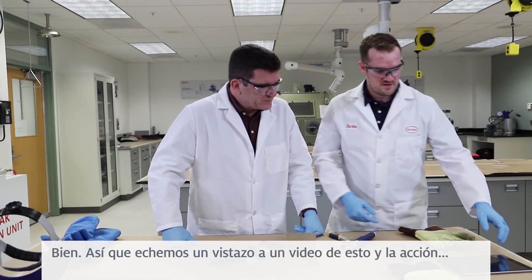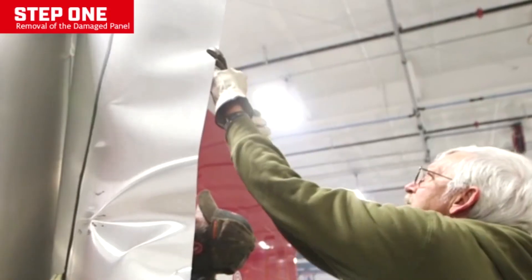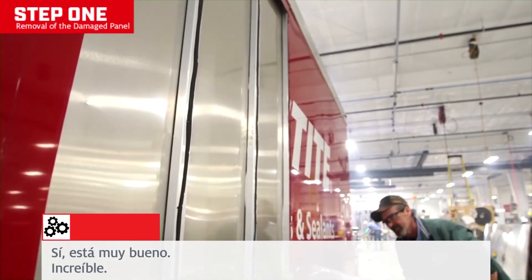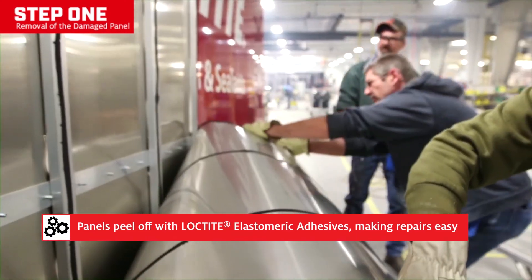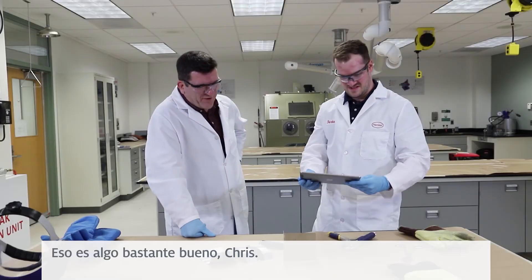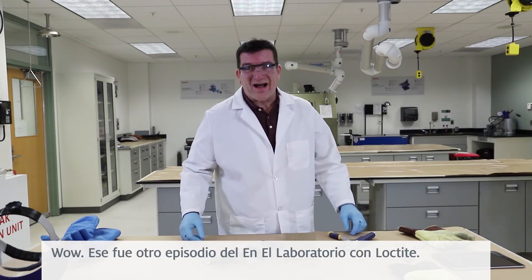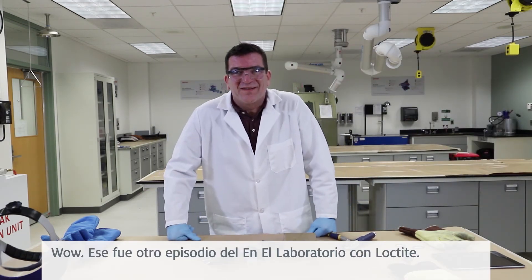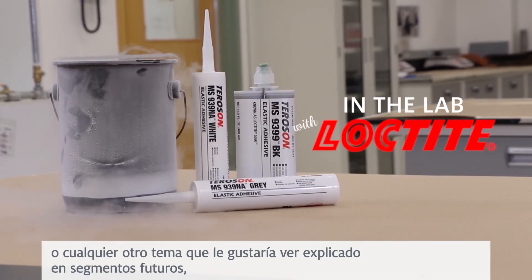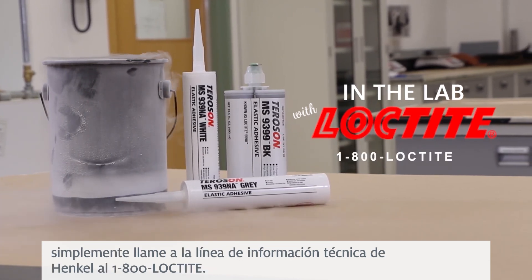All right, let's take a look at a video of this in action. That's some pretty good stuff, Chris. Yeah, I had a lot of fun today. Great seeing you, Phil. Good seeing you again too. That was another episode of In the Lab with Loctite. For everyone watching, if you have any questions on this topic or any other topics you'd like to see explained on future segments, just call the Henkel Technical Information Line at 1-800-LOCTITE.